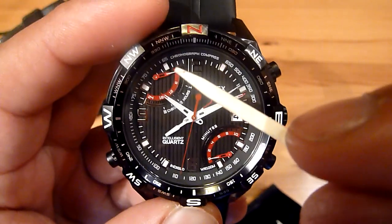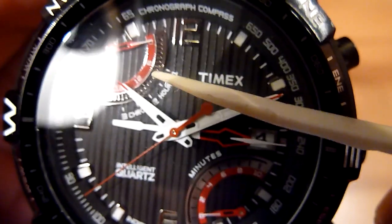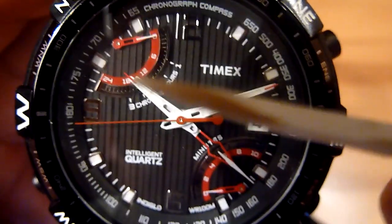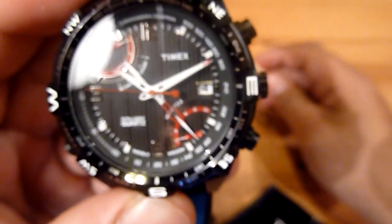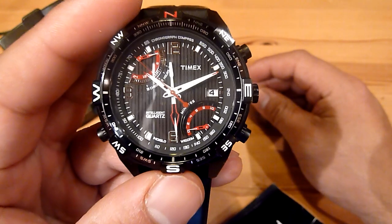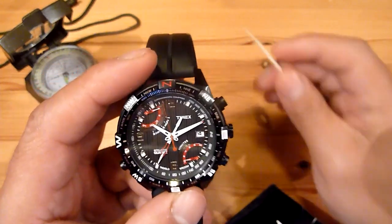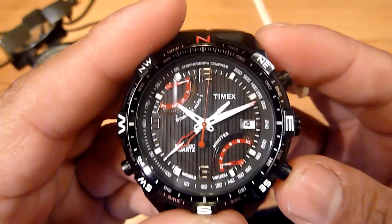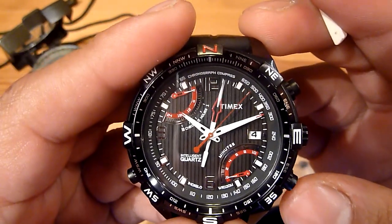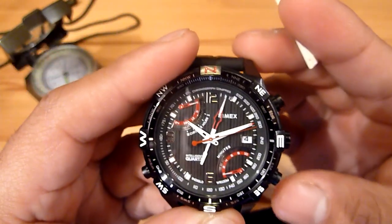This hand counts every 10 minutes, moving one space, so until it reaches 6 it will be one hour, 12 is two hours, 18 is three hours, 24 is four hours. For an analog watch, having four hours of chronograph is very impressive — most analog chronograph watches have maybe half an hour or one hour. It also has a lap function, so I press this button and it goes back to zero and starts again, so you can measure several laps.